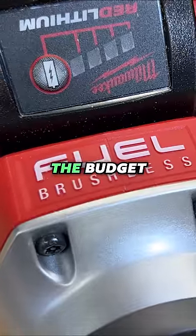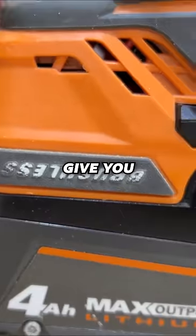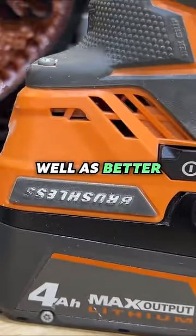If you are buying a cordless router, make sure you get one that is brushless. A lot of the budget options aren't brushless. Brushless will actually give you a little bit more power as well as better battery life.